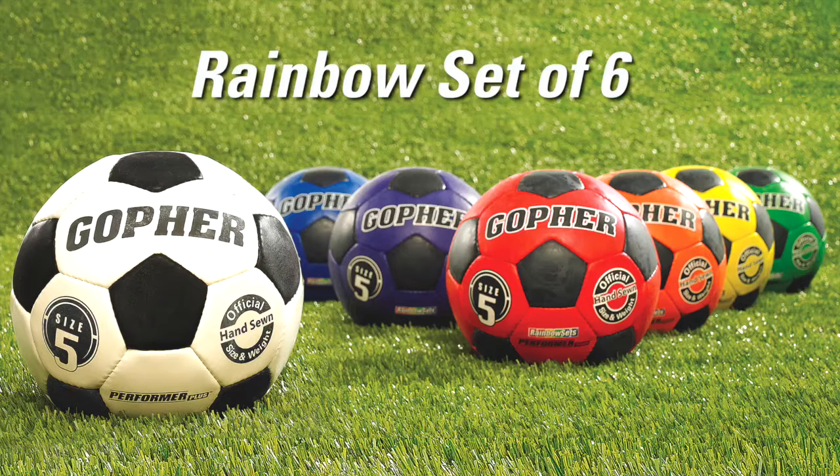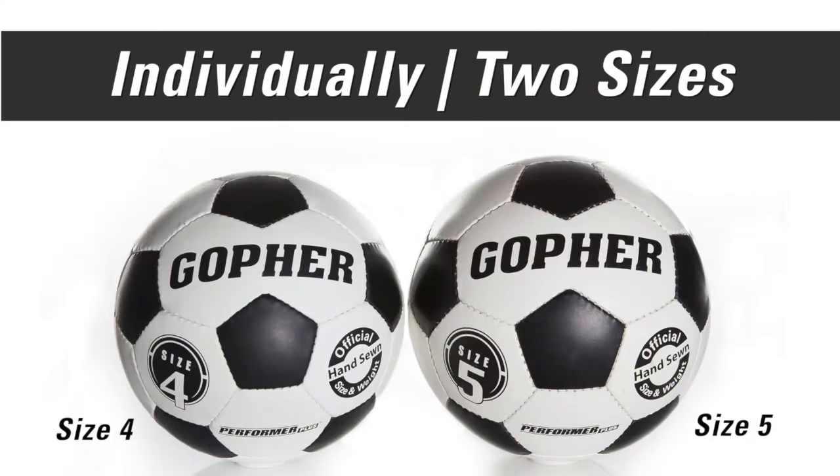Performer Plus is available in both rainbow sets of six or individually in white, in two sizes for different ages and abilities.